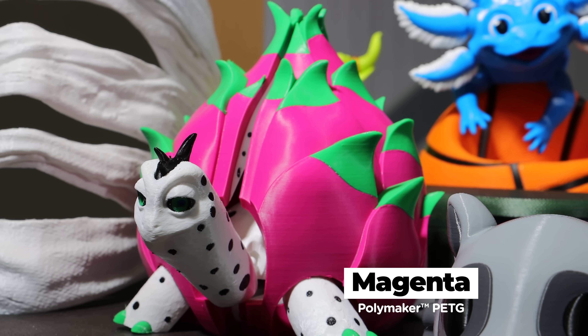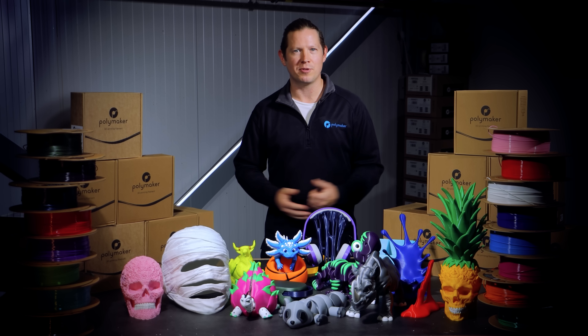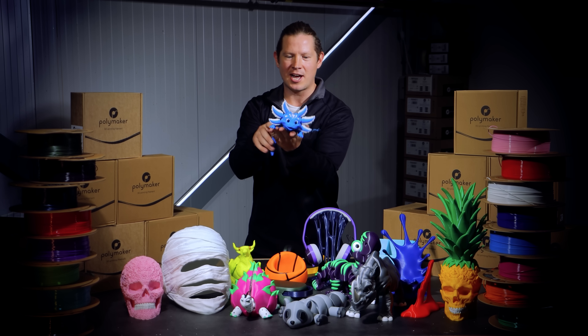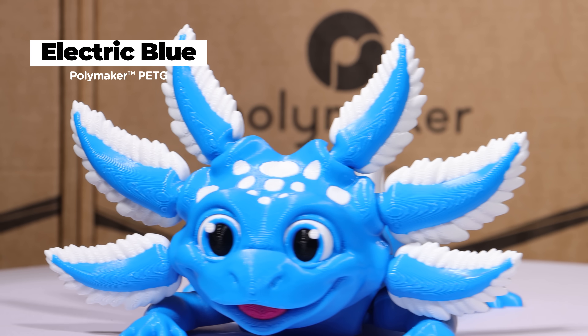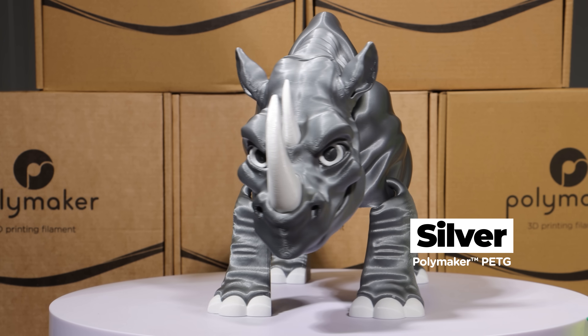Beyond the specs, there's something about the colours and the feel of the prints that genuinely sparks joy when you hold them in your hand. Just look at this electric blue little axolotl — look how cute it is. The saturation pops, the surface feels crisp, and there's this subtle sheen that makes the whole colour range feel alive.